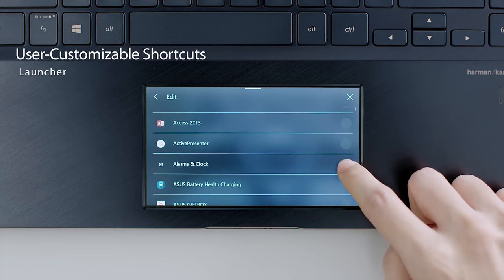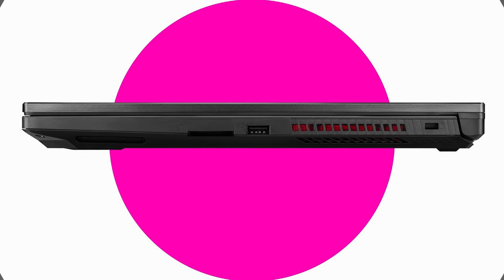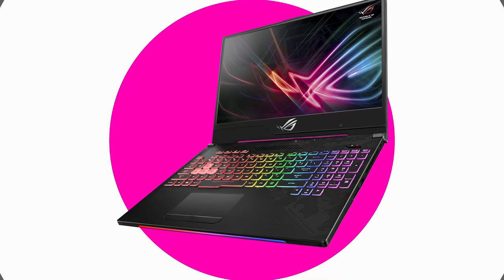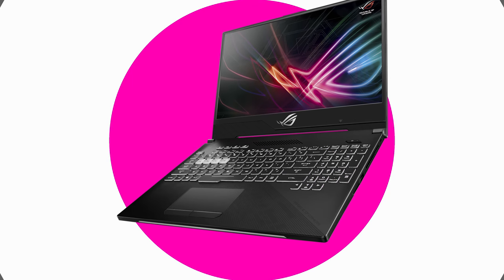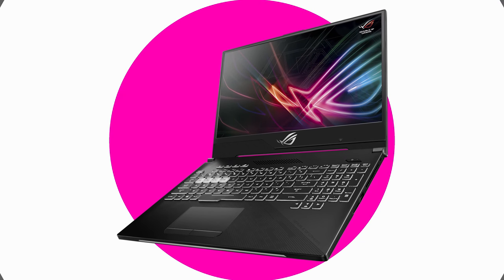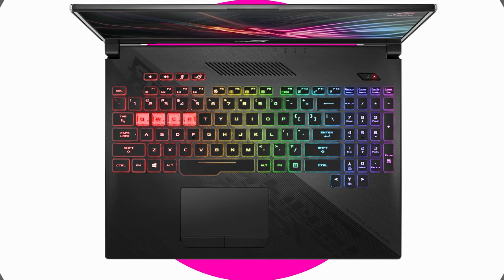Let's move on to the ROG laptops — the ASUS gaming laptops they announced. There are two ROG laptops announced and two Strix laptops: the Scar 2 and the Hero 2. The Scar is for first-person shooters and the Hero 2 is for MOBA gamers. Other than that, they're exactly the same.